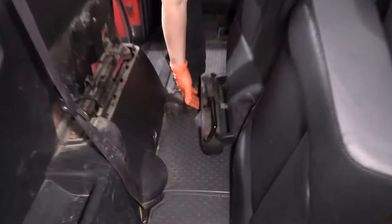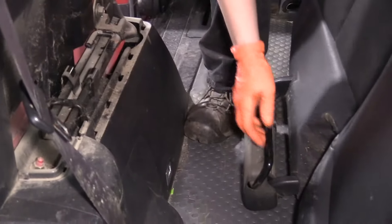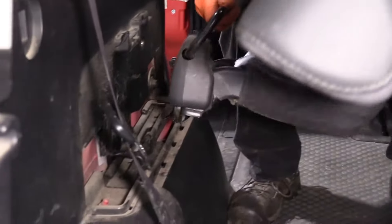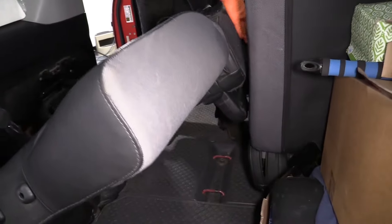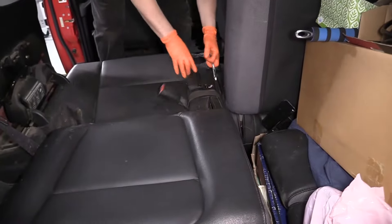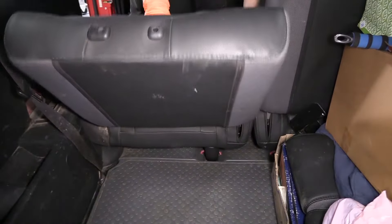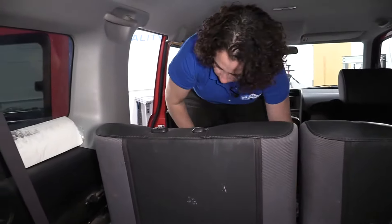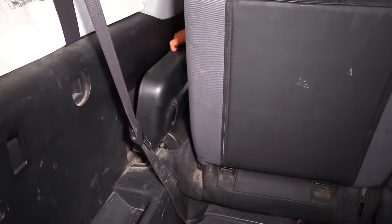To reinstall, grab this handle and you're going to put these two little hooks in a spot there and a spot there. Grab it up, line it up, and snap it down. On this side, grab this piece. I like to hold this handle here, then just slap it down, grab the string here, pull it back up, and you're ready to go. Don't forget to put your plastic cover on. There you go.